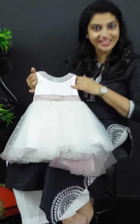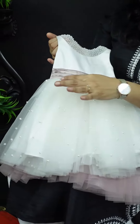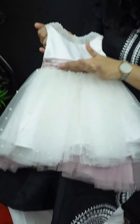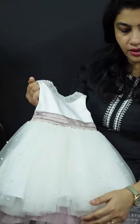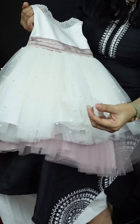The first frock uses white color. We use satin fabric in white color as a layer tux. We also use pin tux as a layer tux. On the net fabric, we use pearls and half pearls.